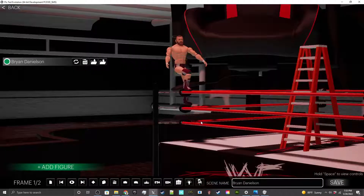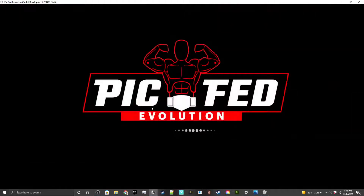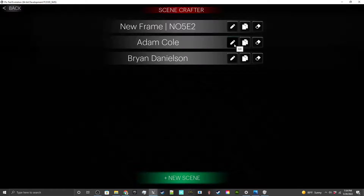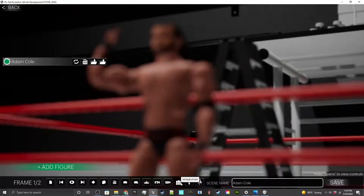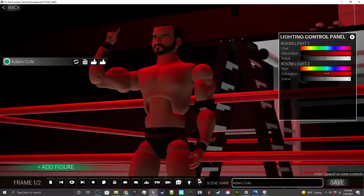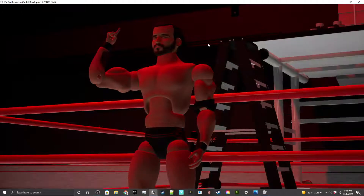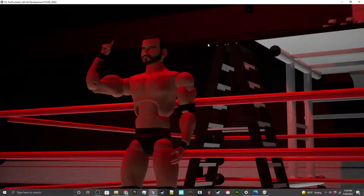As you start adding more and more figures in here, you'll be able to make some cool combinations of moves and different things like that. I made a pose at some point — I think I posed an Adam Cole, and there he is doing his own signature pose. Depth of field doesn't look great at this angle, but we can do some lighting — and now it's all about the BOOM, I'm Cole Baby!